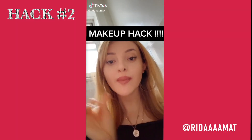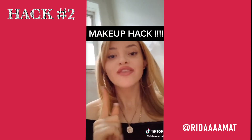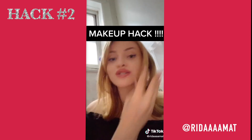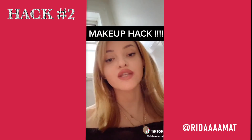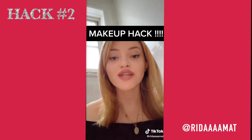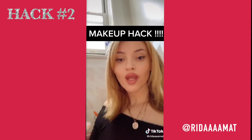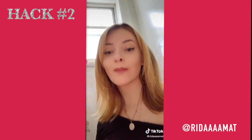This next TikTok beauty hack is actually a foundation hack. She says: moisturize first, then after moisturizing take some translucent powder — she usually uses the Fit Me one — and lightly dab it all over your face. Then take some setting spray, she usually uses the NYX one. After the setting spray, take a primer — wait for the setting spray to dry first — then put on your foundation and see how amazing your makeup looks.